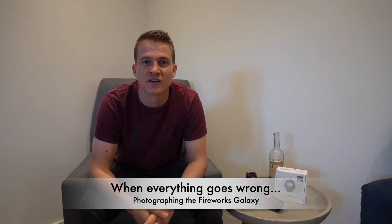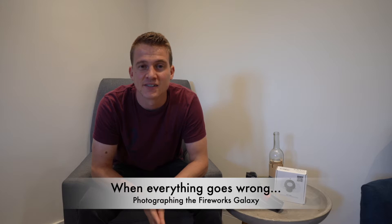Hi everyone, welcome back to another video. Thank you very much for joining me tonight. I'm going to be shooting the firework galaxy. I haven't shot a galaxy for quite some time — back in February, March, early April during galaxy season.